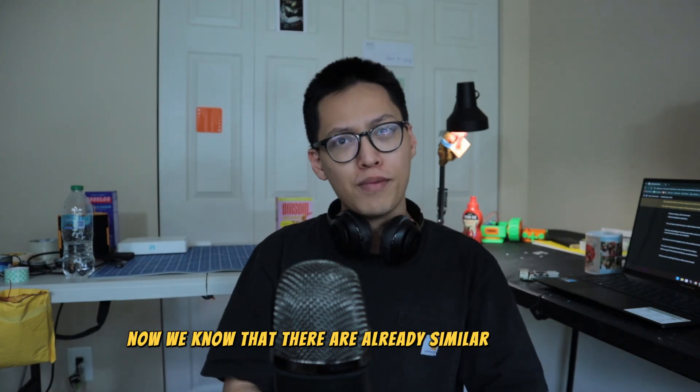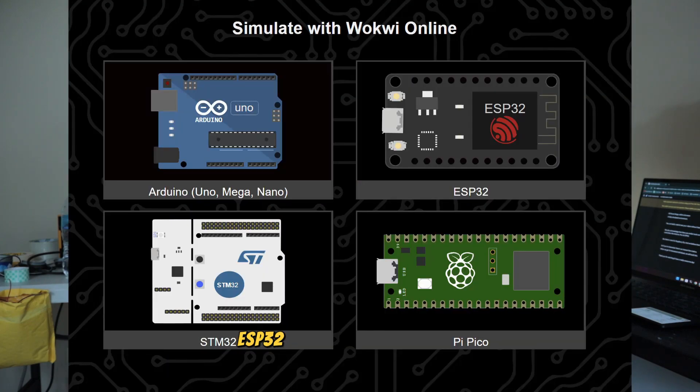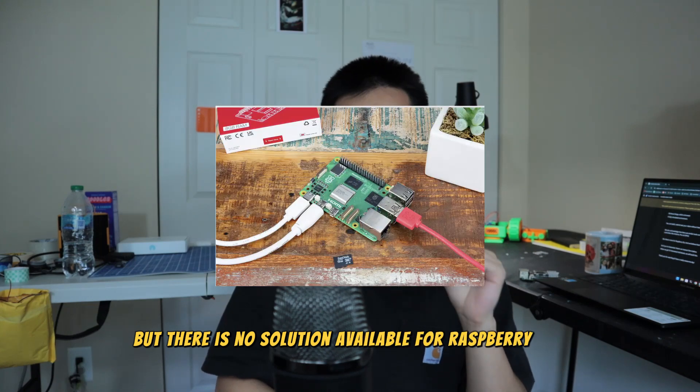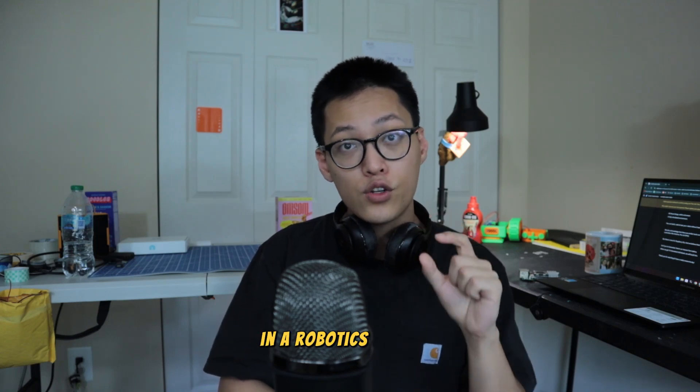Now, we know that there are already similar solutions out there, but these are mostly for Arduino, ESP32, and Raspberry Pi Pico. But there is no solution available for Raspberry Pis, and we believe there is a huge benefit of being able to simulate a Raspberry Pi in a robotics use case.